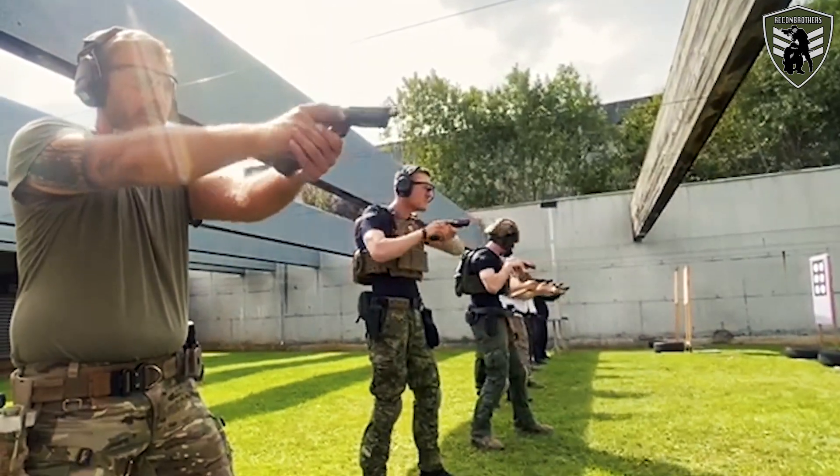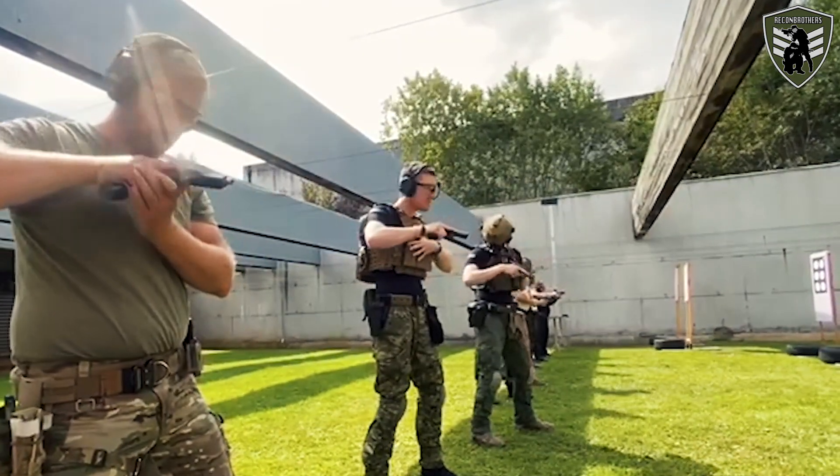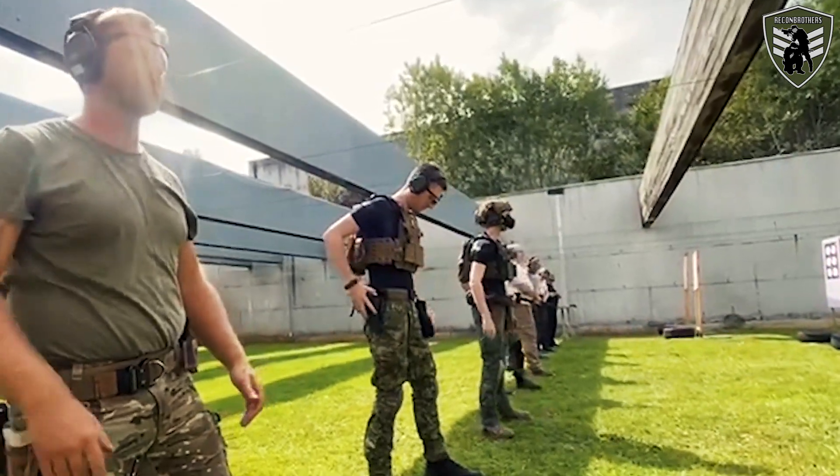Of course, there are some aspects most recreational shooters will never experience — like bullets flying around or going through walls, and the stresses and fears that come with those things. Let's hope it stays that way. This is our reality check on what we've learned thus far, and we're really curious what you guys think about this subject — let us know in the comments below.